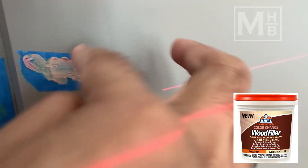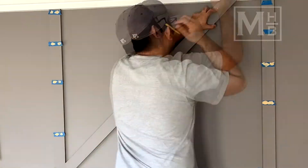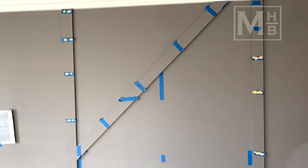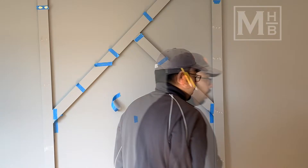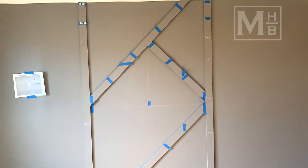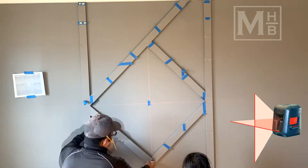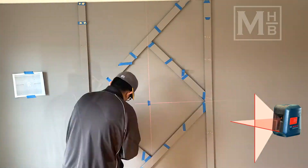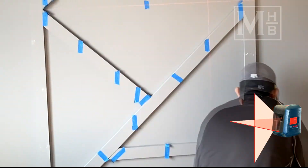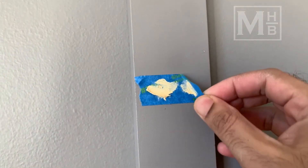Once the vertical pieces were up, I followed the same process for the diagonal pieces. I took my time marking the pieces directly on the wall and using this as a reference to make the cuts using my miter saw. The cross-line laser came in extremely handy to ensure that the pieces were attached at perfect angles. With the blue tape approach for filling in the holes, smoothing out the wood filler was very easy, and after removing the tape a quick sand left a very smooth finish. I used the same wood filler to fill in all the joints as well.